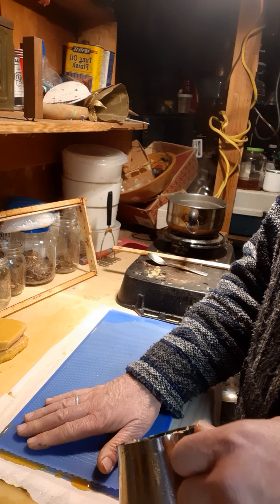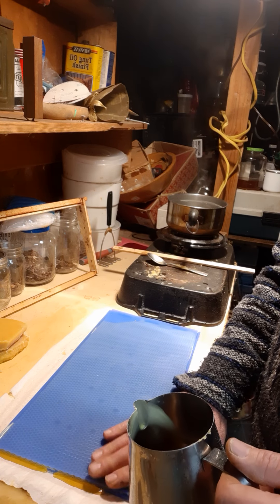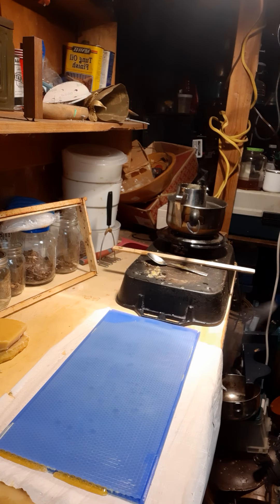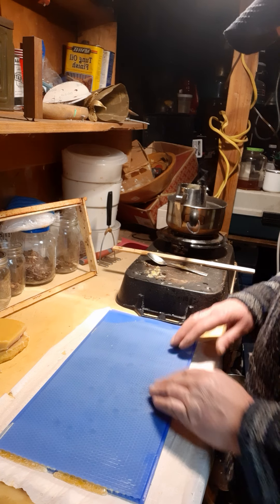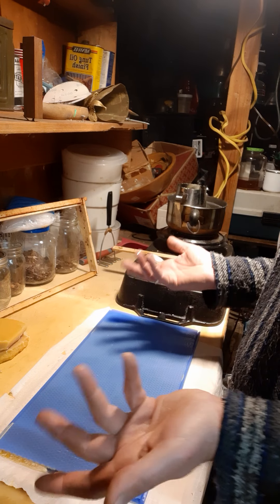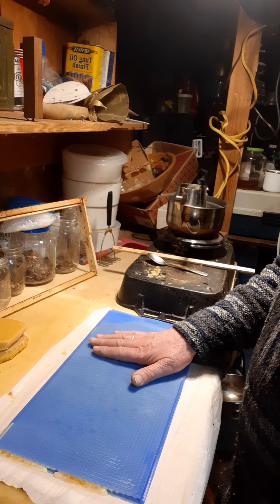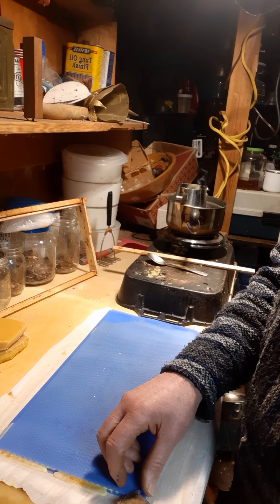Hopefully it works out. I poured it a little thick on one end, but it should be usable as starter strips. The idea is it's wax from my own hives, so I know where it came from. I can feel there's a ridge where it got a little thick — probably doing this too soon, but let's see.